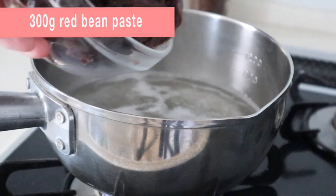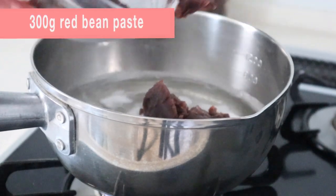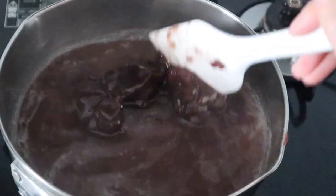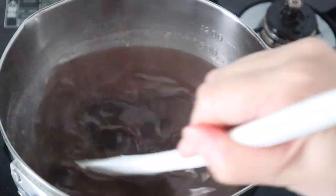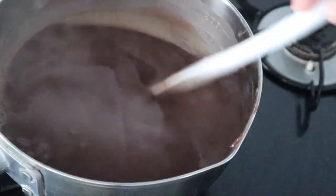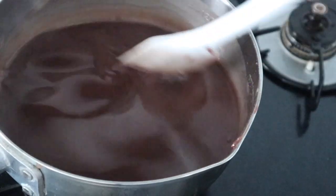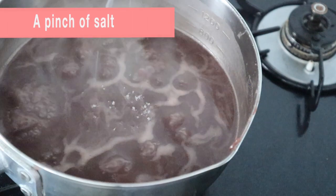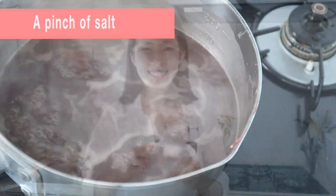Add bean paste and stir. When it boils, reduce the heat and cook for a further 2 minutes. Add a pinch of salt and stir. A pinch of salt can be easily forgotten, but this is really what makes a difference. Make sure you add a pinch of salt to the mixture before you turn off the heat.